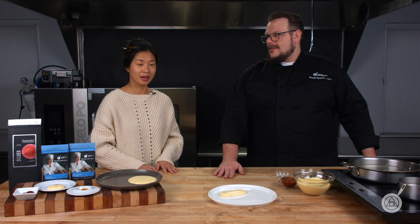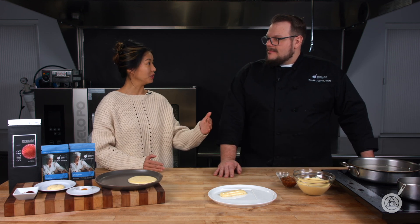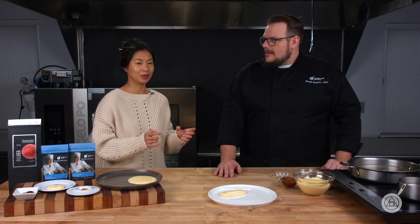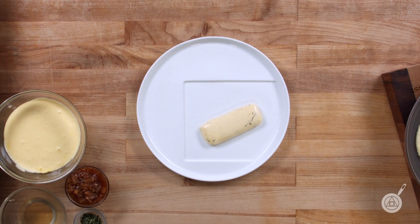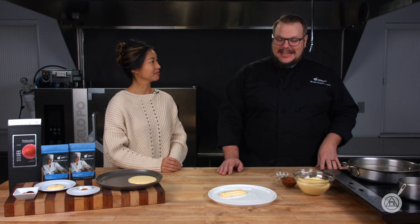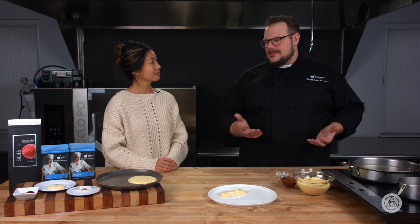And that's super exciting. We've always called this spherification, but even from what we see here, they're not even spheres anymore — they're any shapes you want. I was batting around the idea of calling it encapsulation, but whatever it happens to be, it's still the process of spherification.